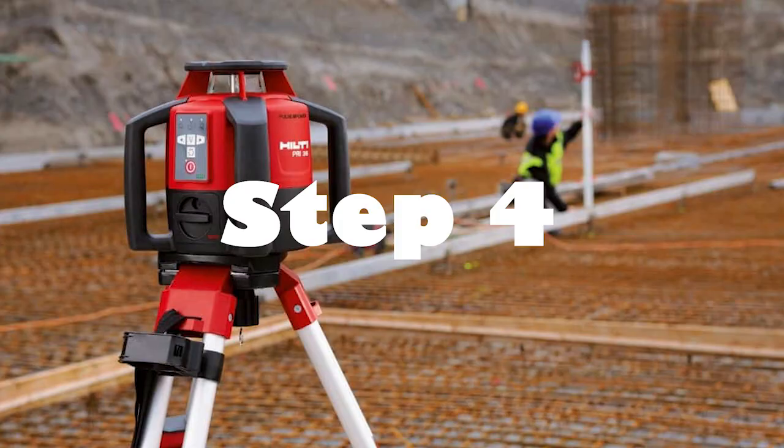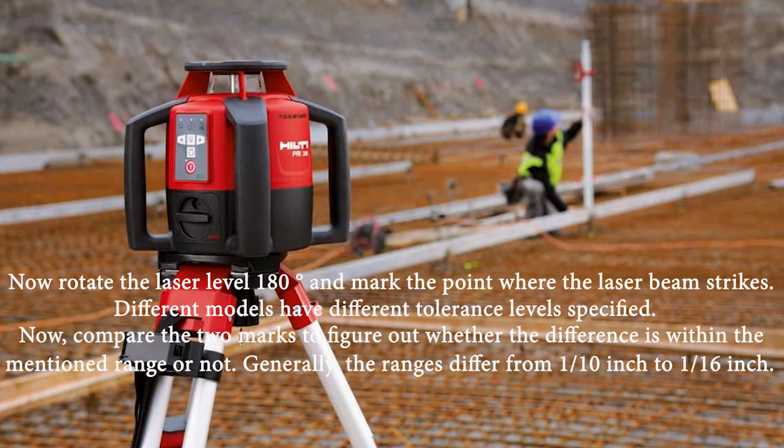Step 4: Rotate the laser level 180 degrees and mark the point where the laser beam strikes. Different models have different tolerance levels specified. Compare the two marks to figure out whether the difference is within the mentioned range or not. Generally, the ranges differ from 1/10th inch to 1/16th inch.